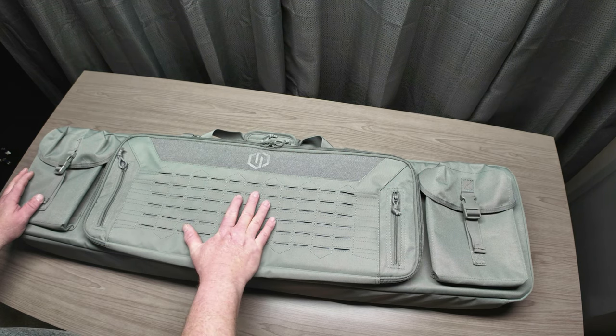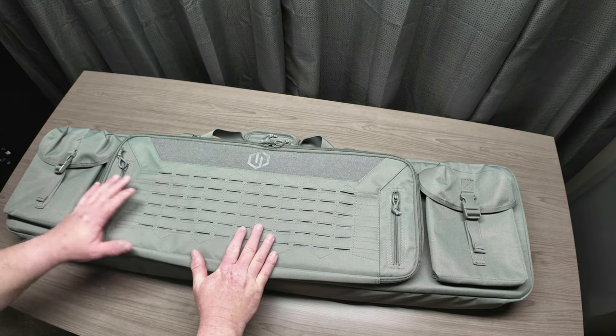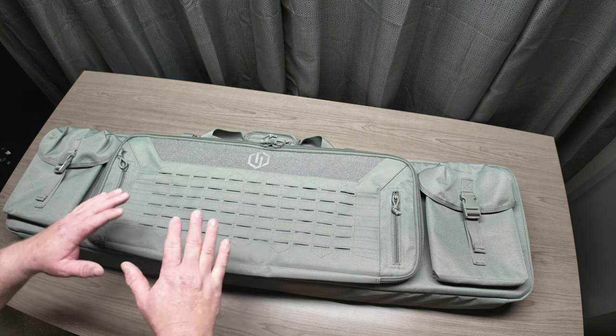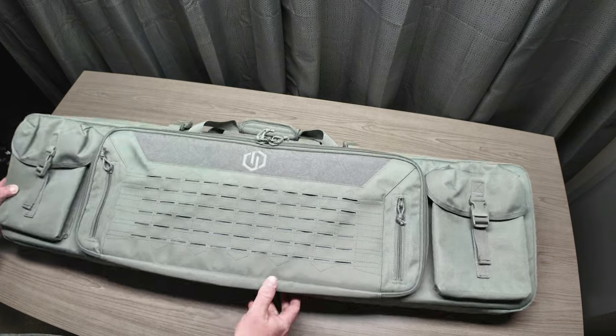As far as the materials this bag is made out of and the build quality, I'm going to put that up on the screen — you can pause it and go over all the specs on this bag.